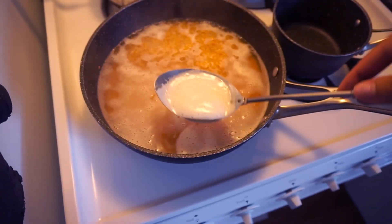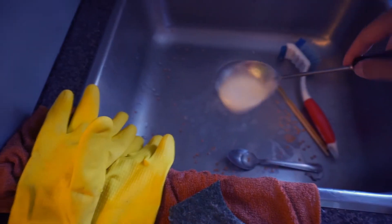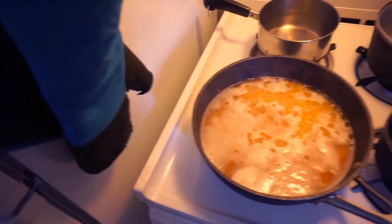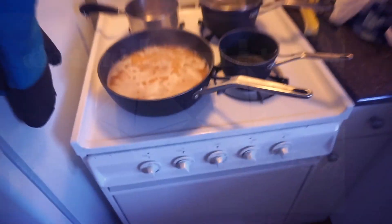Because remember, a watched pot never boils — unless it is dal or rice, in which case it will boil over. We're leaving that here; I've got my eye on it.